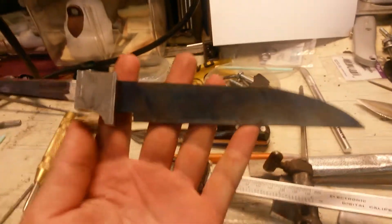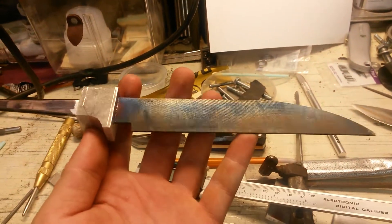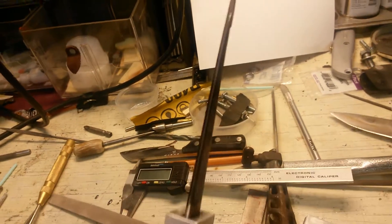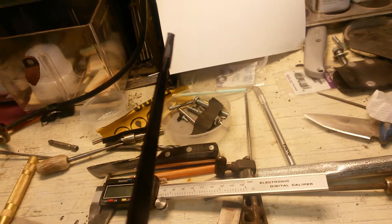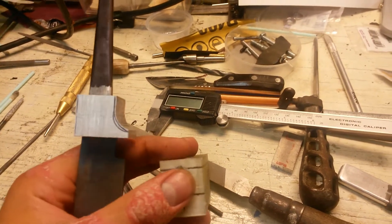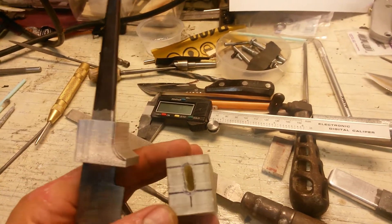What's up guys, Nate here again. Working on another hidden tang, and I had a tip that I forgot to mention in the last video. This is probably the most tedious part of making a hidden tang — removing the material from the inside of your slot.